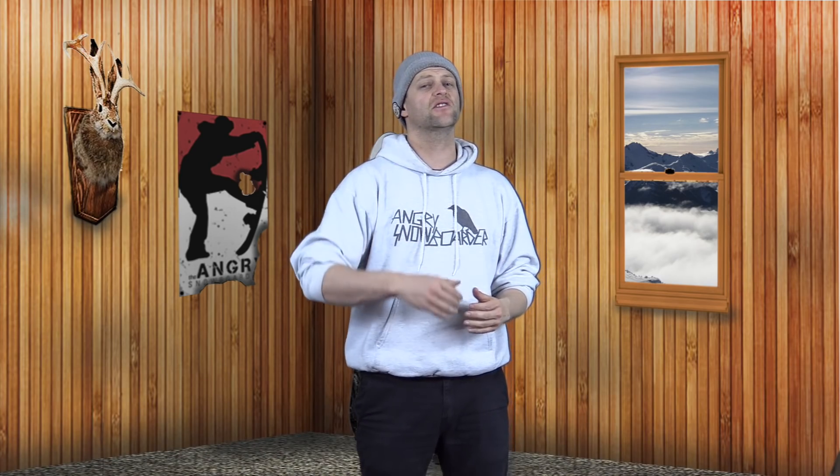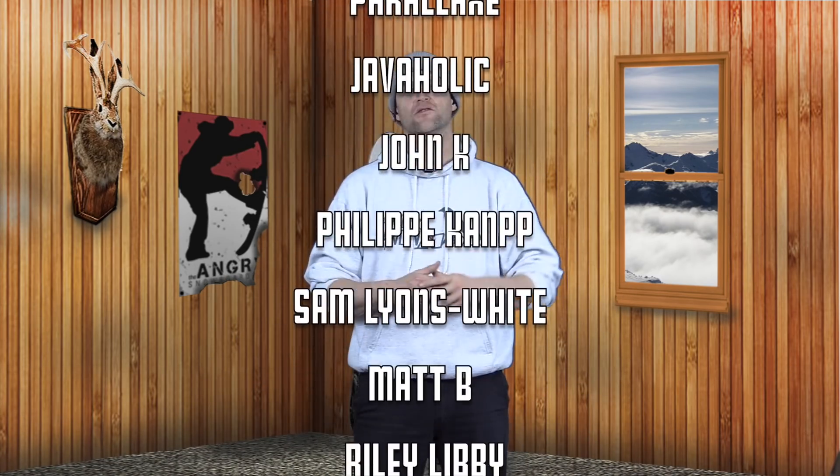As always, I've been your host Abram Lefebvre, and I'll see you in another video.